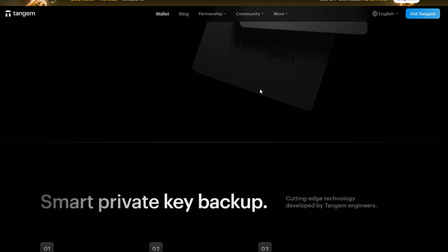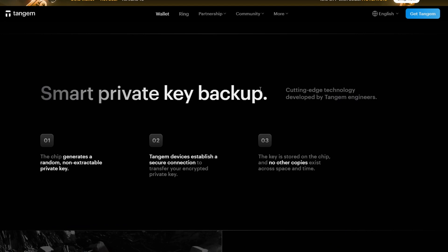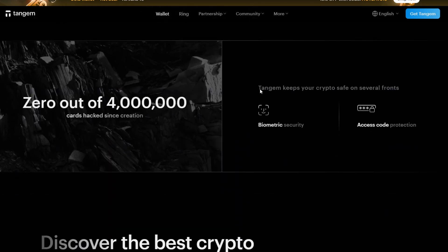That's everything you need to know — a full walkthrough on how to set up, activate, and secure your Tagim wallet. All of the mentioned tools are going to be in the description box below, so make sure to check it out. If this video has been helpful, leave a like, subscribe, and follow us for more videos like this. Thanks for watching.